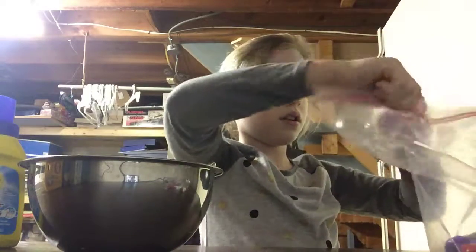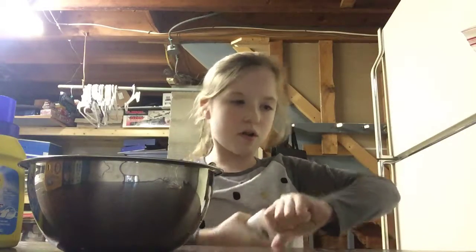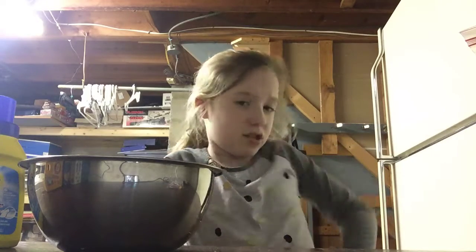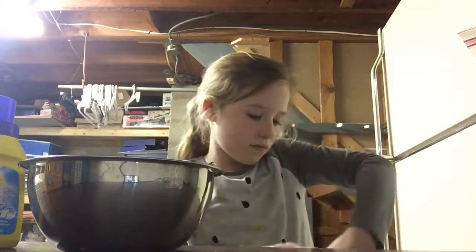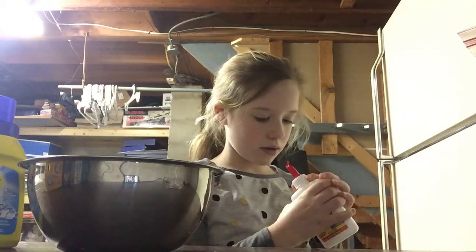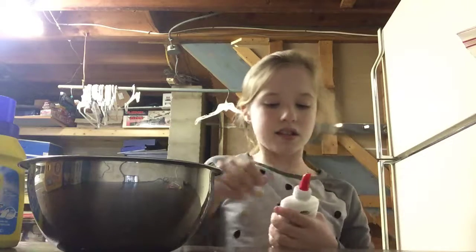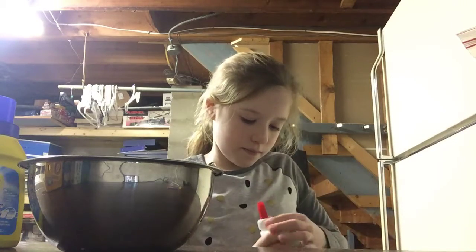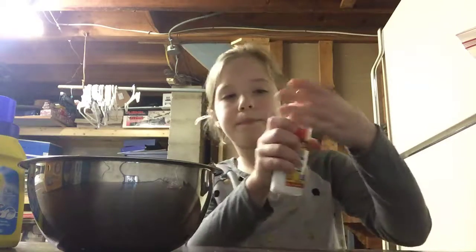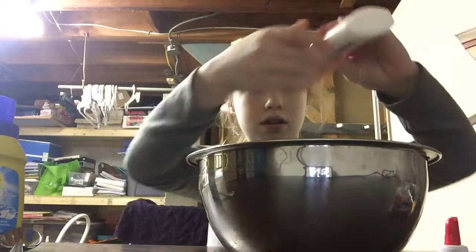So we're going to take the glue and pour it in. It's hard to get open. This is tough. Oh, there we go, got it. Okay, it's already opened. So now we're just going to pour it into this bowl.